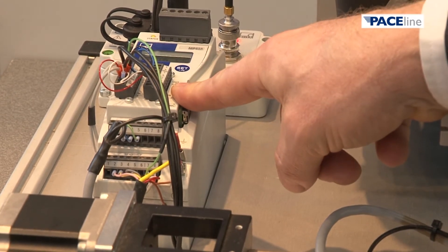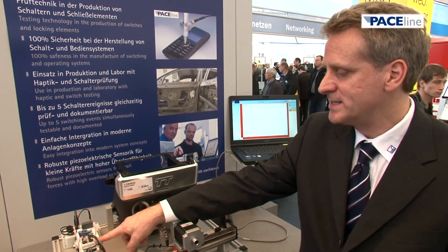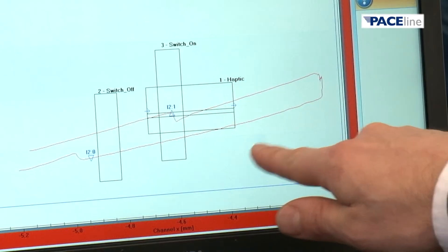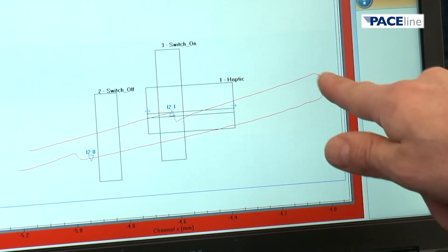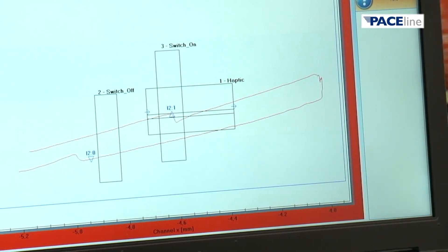The piezo-electric signals are transmitted and amplified by the charge amplifier CMD600 and analyzed by the process controller MP85A. The good-bad identification of the component is made here. The data and information are also transmitted via Ethernet to a line or system PC.